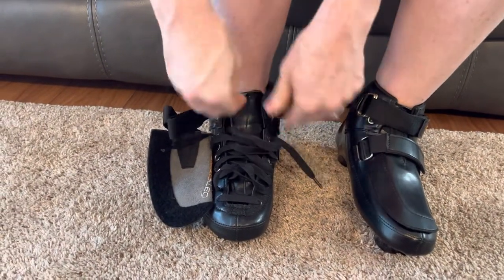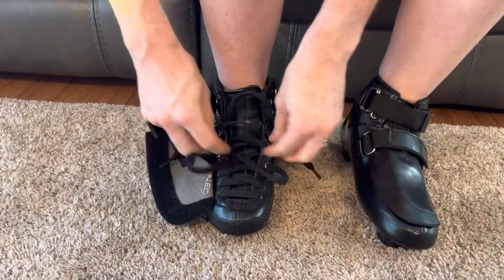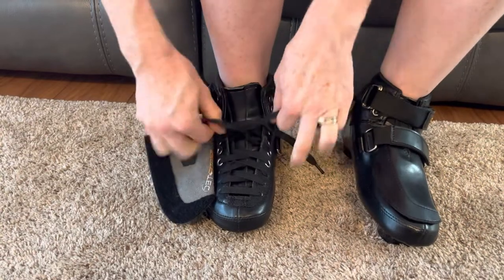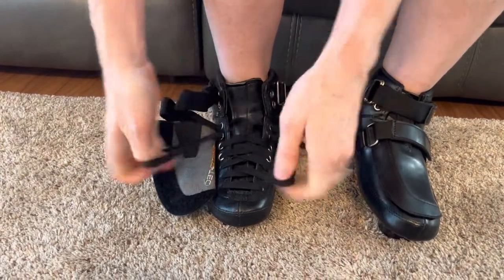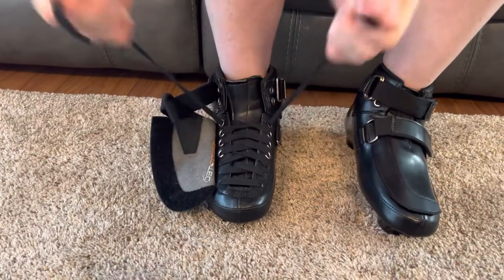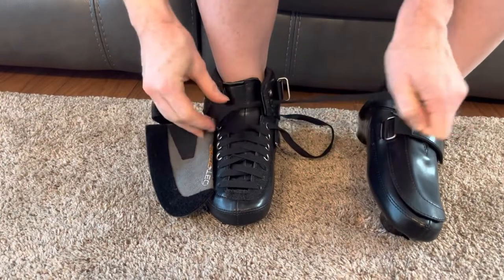If you still can't get it tight enough, I'm going to show you another option for tying your skate laces which may help you get a little bit tighter. As before, tighten all of the levels of the laces as much as you can, and then when you get to the top laces...